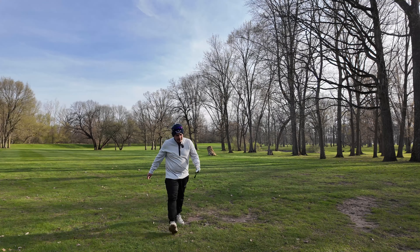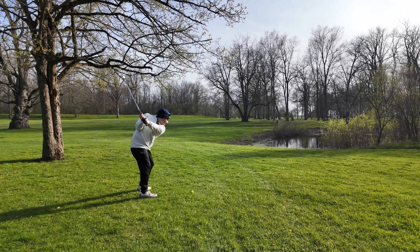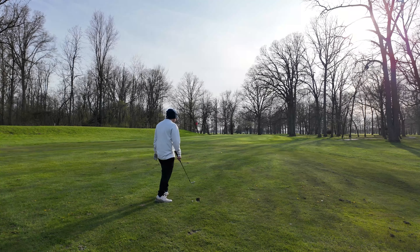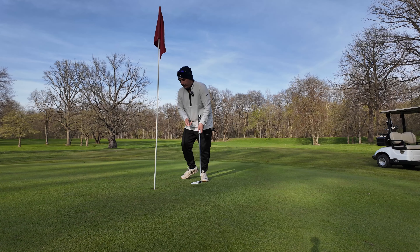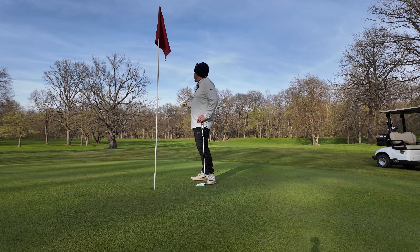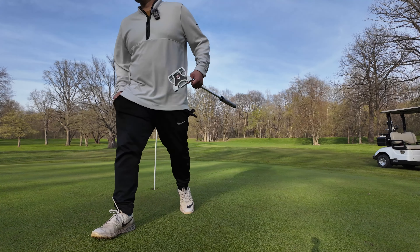I just can't escape trees today. One hit the tree, came straight down. Two hit the tree, came straight down. Three hit the tree, came straight down — four, five, six, seven. That's a snowman on the most easiest hole.